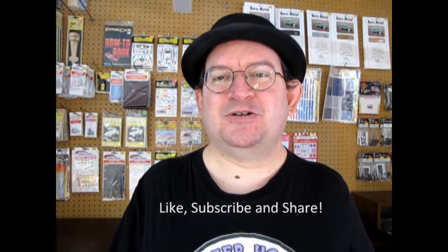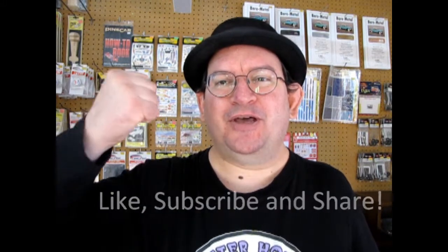If you love these great videos and want to see more like it, don't forget to like, subscribe, and share this video with all your friends and family. Pound that notification bell so that every time I make a new video you're the first one to see it. Until next time everybody, happy model building!